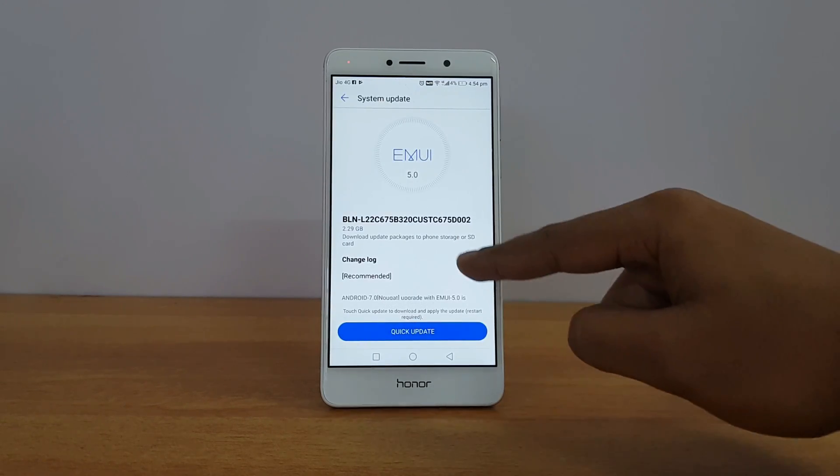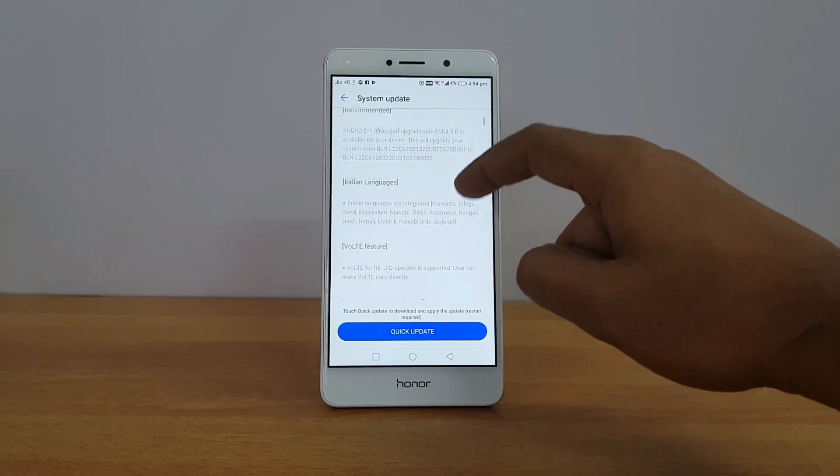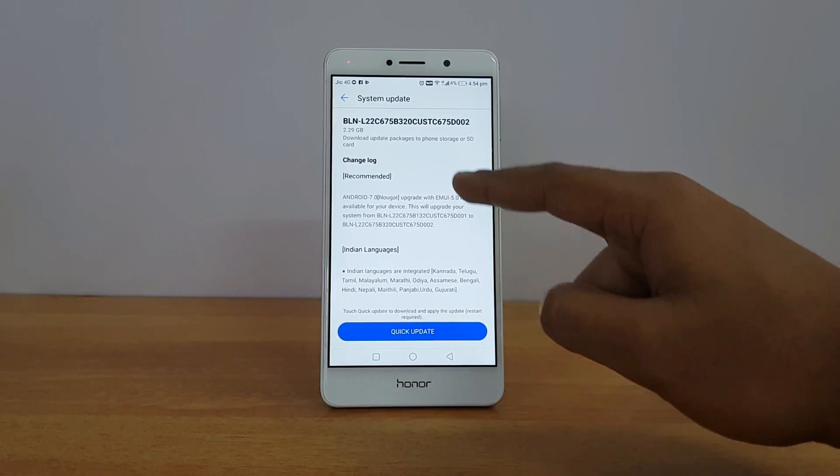You can now see the new update has appeared in your System Update app — a 2.29 GB update that will upgrade your system to Android 7.0 and EMUI 5.0.